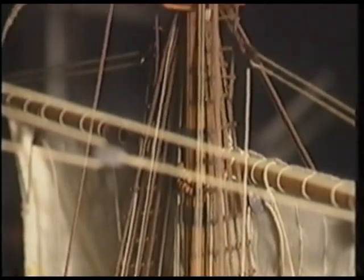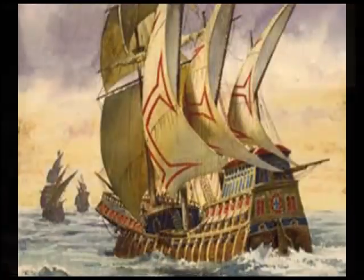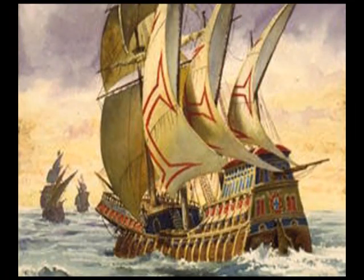The Sao Rafael was later burned because there weren't enough crew members for all four ships, after many of them died from scurvy. Nicola Coelho commanded the Berrio, which was later known as the Sao Miguel. Gonçalo Nunes was the commander of the storage ship in the fleet, the Sao Martin.